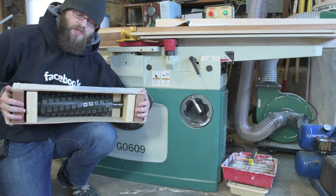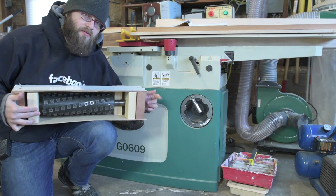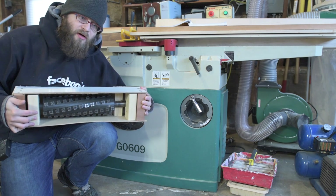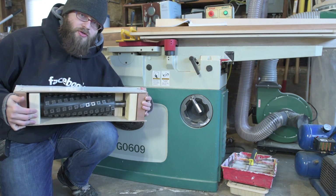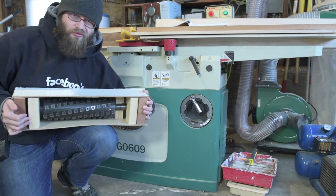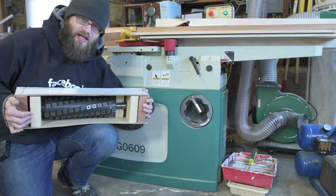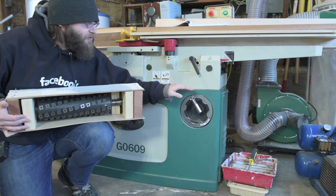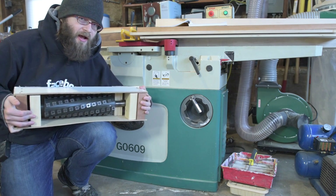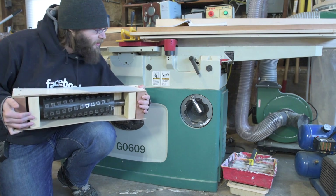Hey, this is Jesse with Create This. Today we're going to be installing this Bird 12-inch Shelix cutting head on this G09 Grizzly 12-inch jointer. I thought this was going to be pretty easy because I watched videos of other people installing carbide jointer cutting heads and it looked straightforward. But when I got this and read the manual, apparently my jointer is designed more poorly than the others — I have to remove the entire top cast iron portion from the base. So we're going to have to use some hydraulic jacks and wooden spacer blocks and try not to kill ourselves with dead weight. Let's get started.